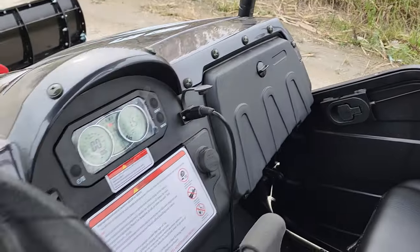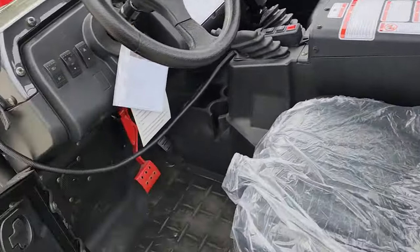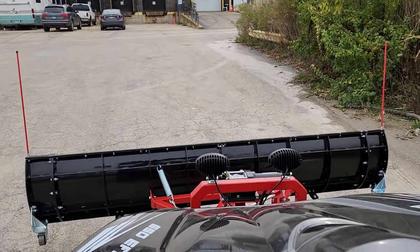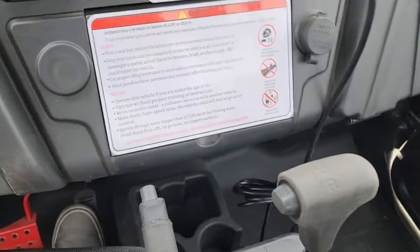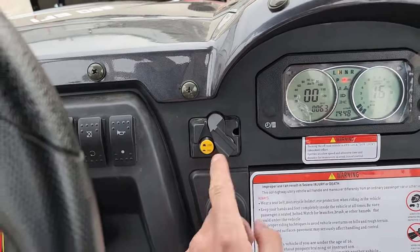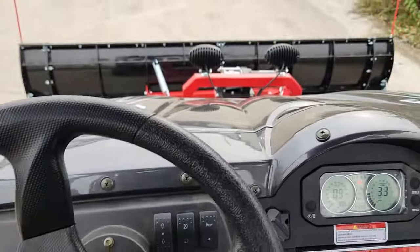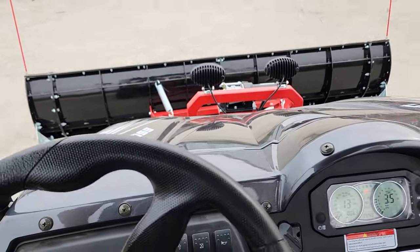You also have your optional windshield on this bad boy right here. Go ahead and get it in gear — you can choose high, low, neutral, or reverse. It also has the locking rear differential as well.